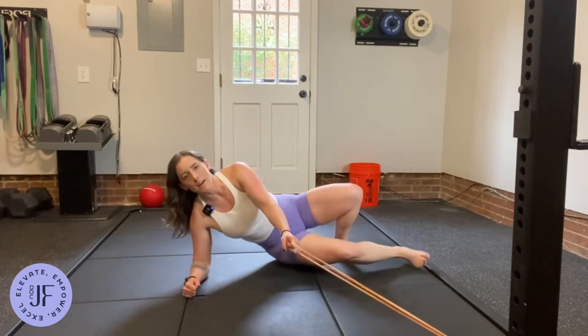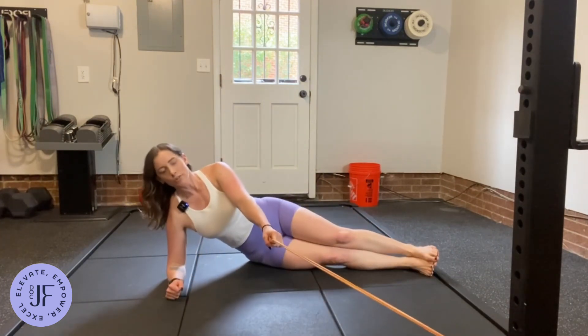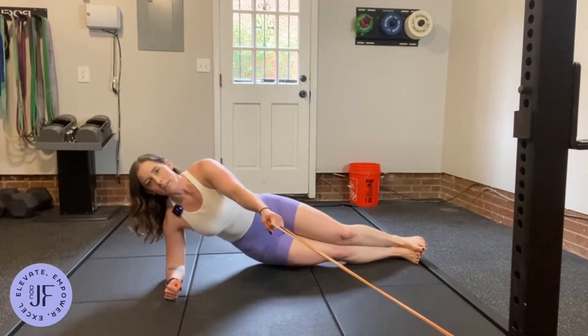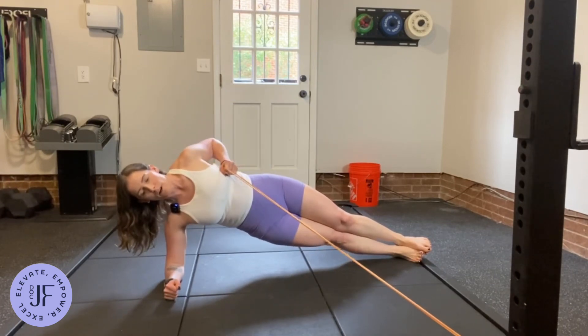This is going to be a side plank hold with the row. Active shoulder, shoulders, hips, feet in line, and we're going to come up into our side plank and row as we exhale.